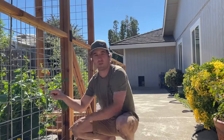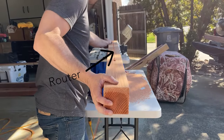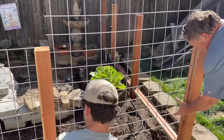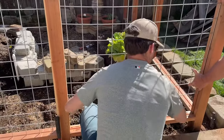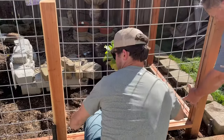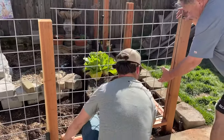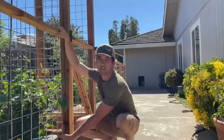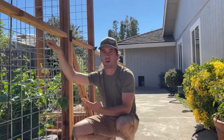This fence is inset and we used a router and a router table to create three-eighth-inch grooves that we were able to set the cattle panel into, making it very sturdy and functional. We also used less wood product by using the router, because otherwise we'd have to build a bracket. Compared to our garden trellis video where we bracketed the wire in, this time we inset it — it's just as strong with less material.